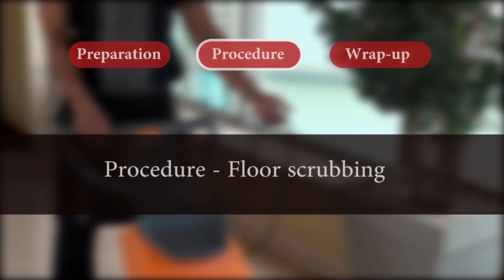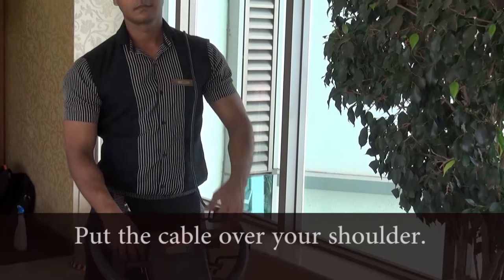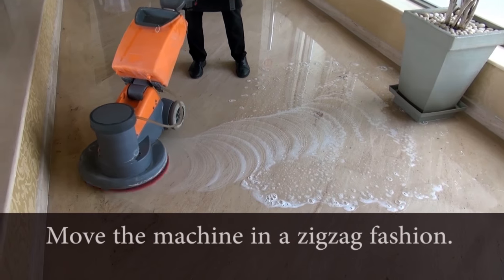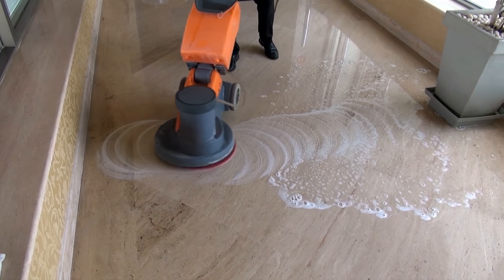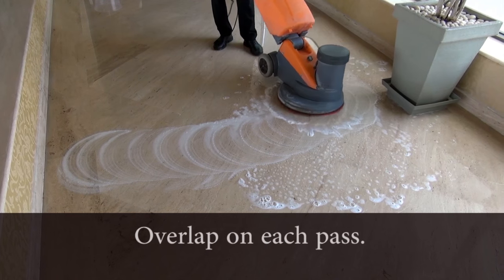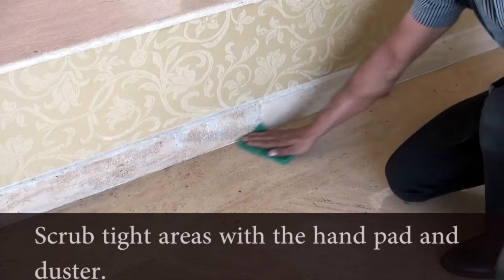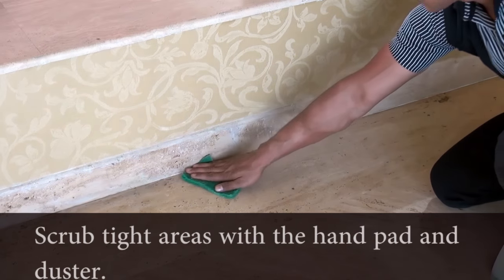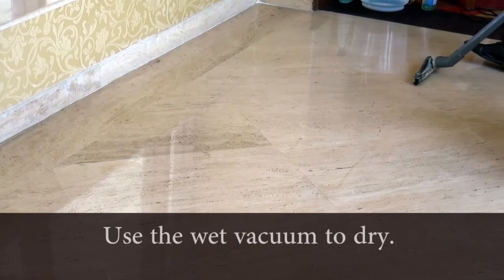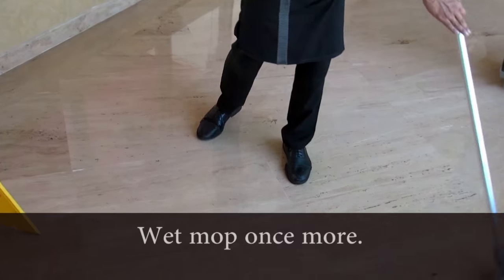Procedure: For scrubbing of floors, the attendant puts the power cable over his shoulder as demonstrated. He or she moves the machine in a zig-zag fashion, overlapping on each pass to ensure the entire floor has been covered. He or she uses a hand pad and duster to scrub corners and other areas not accessible to the floor machine, then uses the wet vacuum cleaner to dry the floor, and wet mops the floor once again after scrubbing.